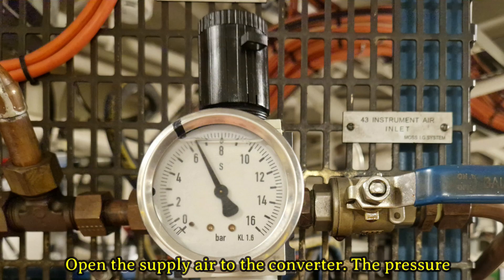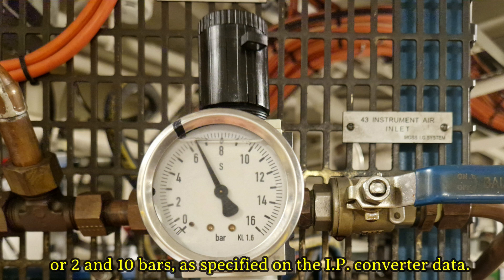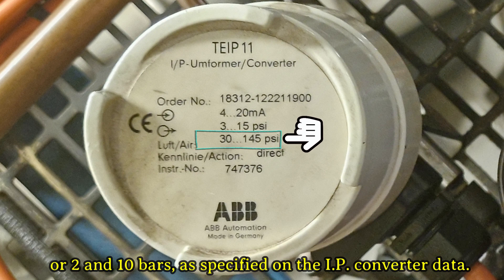Open the supply air to the converter. The pressure range must be between 30 and 145 pounds per square inch, or 2 and 10 bars, as specified on the IP converter data.